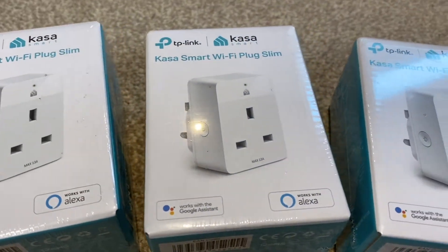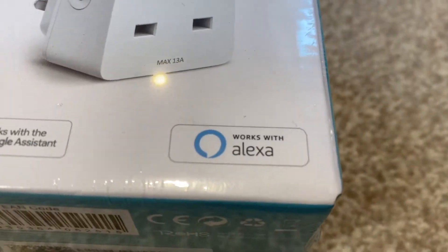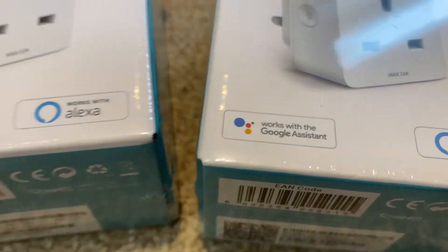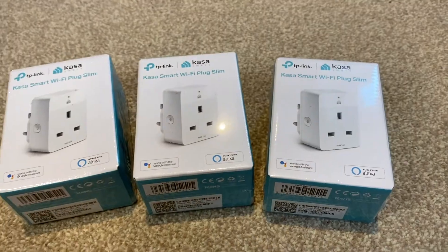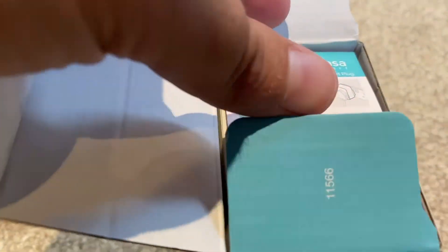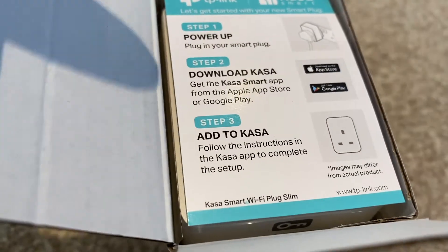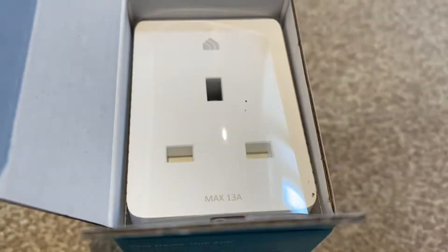In this video I'm going to talk you through the setup process of the TP-Link KP105 Smart Plug Minis that work with Alexa and Google Assistant. So let's have a little look inside the box. There's the instructions on the top there telling you what to do — looks very straightforward and simple. Let's see the plug itself.